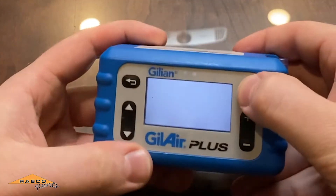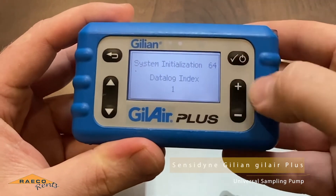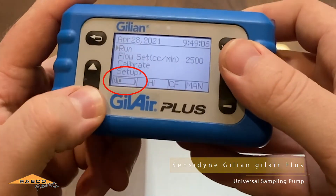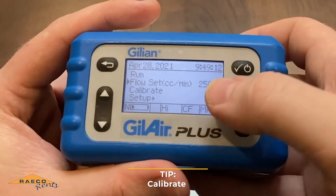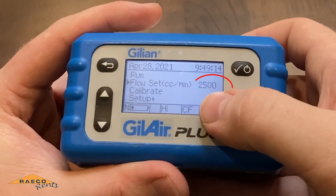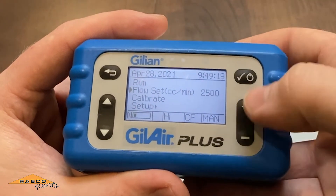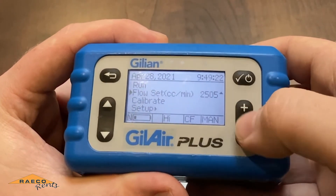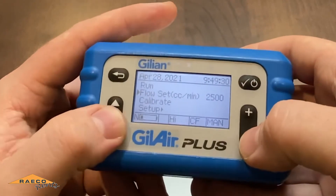Now I'll show you the Gilder Plus. Once it starts up, we've got a little battery indicator. First, you'll want to set the flow rate to what you're trying to calibrate to. In this case, we'll leave it at 2500. To do that, hit the checkmark button and then change the flow with the plus and minus buttons. We're going to leave it at 2500 and hit checkmark again to save it.